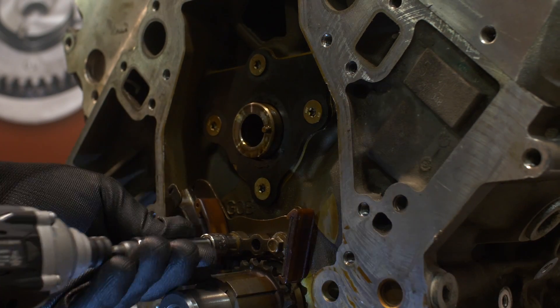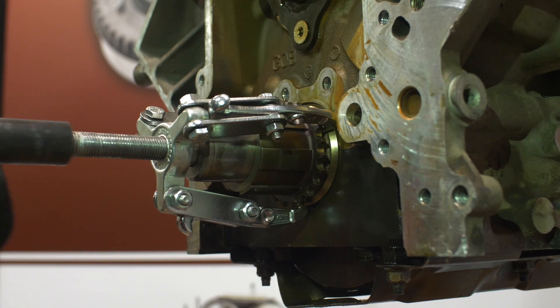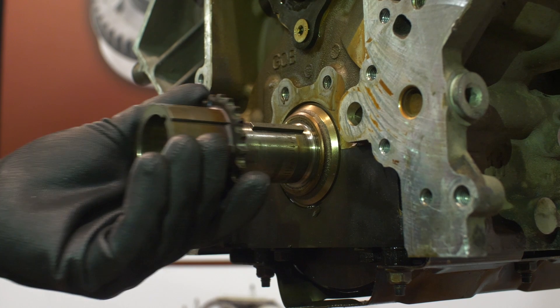Next, remove the tensioner or guide if equipped. Then remove the crankshaft sprocket using an appropriate tool. We used a generic three jaw puller.